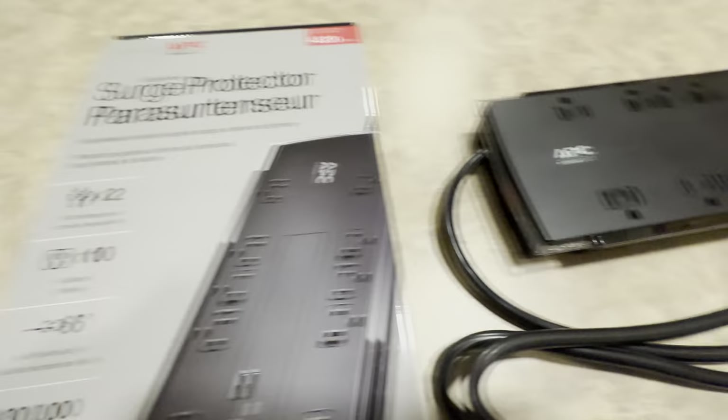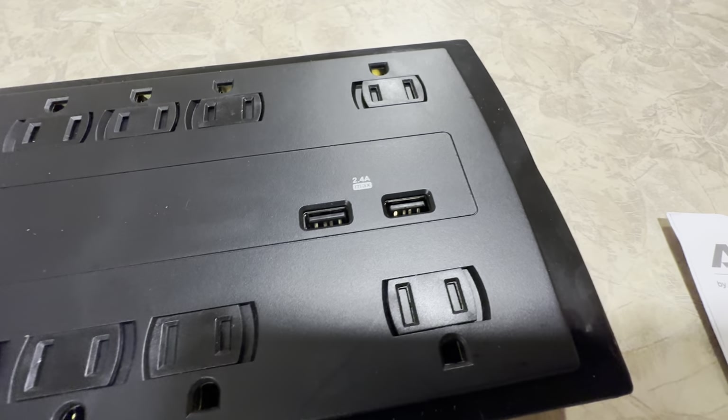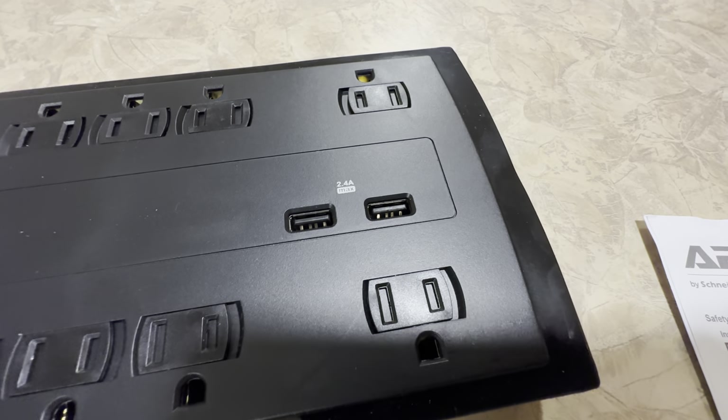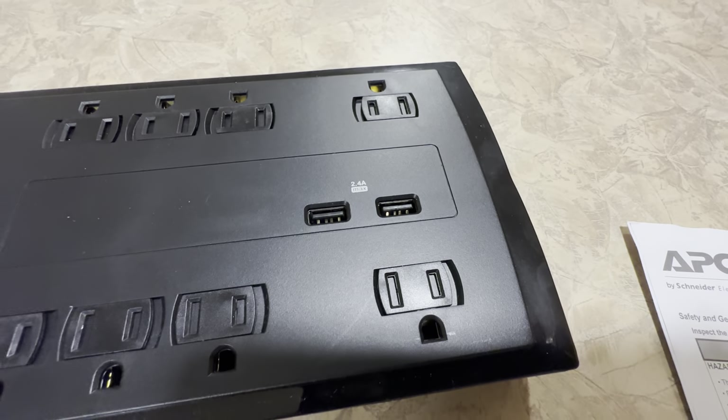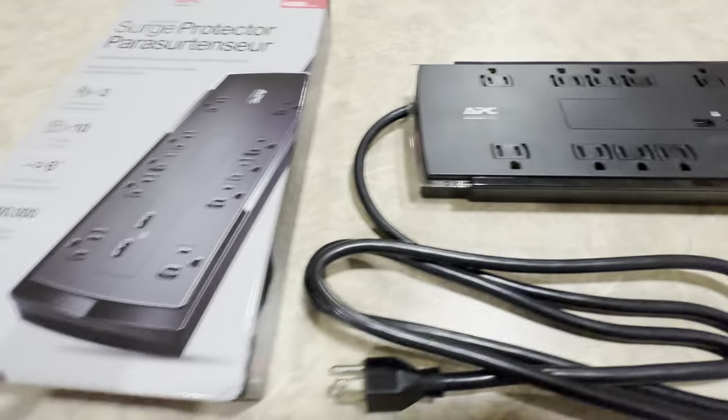There are 10 outlets and two USB charging ports for tablets and things like that. This has smart charging — it'll recognize devices and then do the maximum charging speed. So that's a nice little feature.